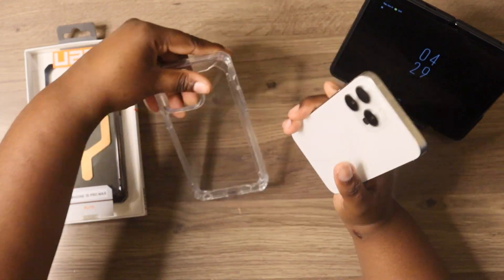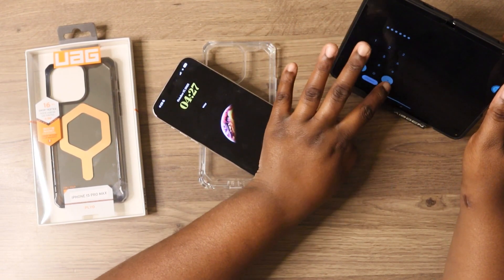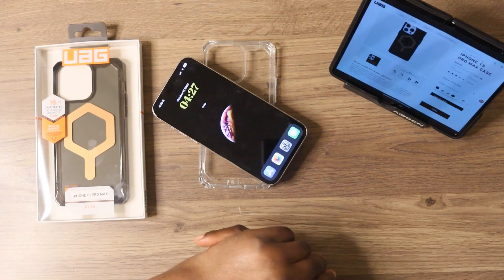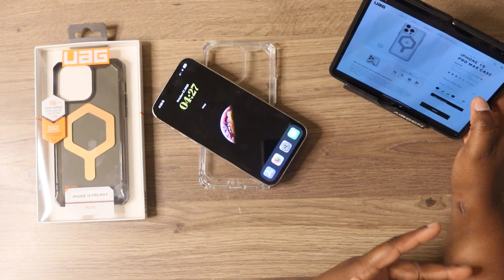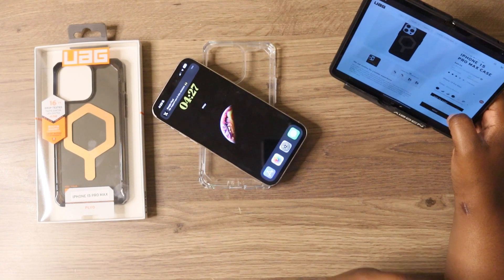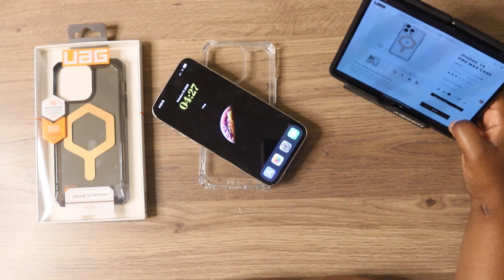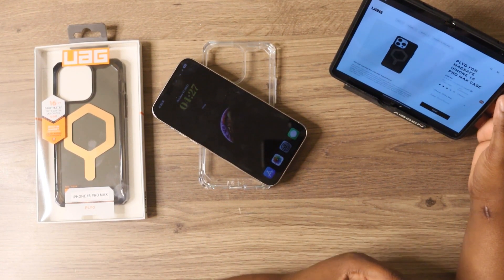So this was the Plyo, just the regular case. Now let's do the case that I actually have the MagSafe on. This color that they sent me is the black and bronze. But you also can get this in white and black, white, ice gold, bronze and black, ice white, ash white, and rose gold. You can pick this case up for $49.95.